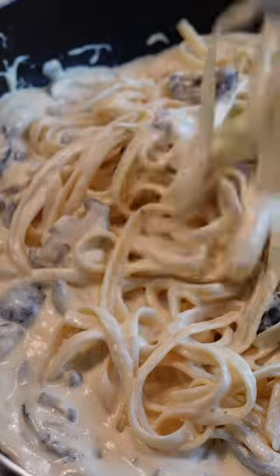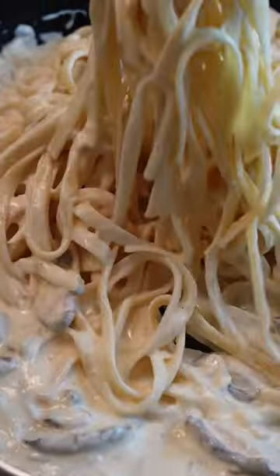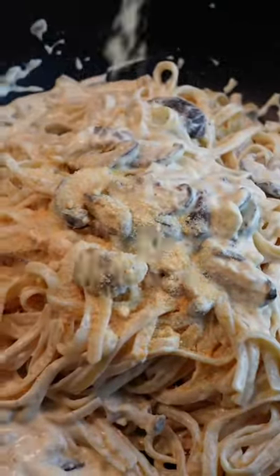Add more pasta water if needed. After that, you can turn off the heat and add as much parmesan cheese as you like before serving. Enjoy!